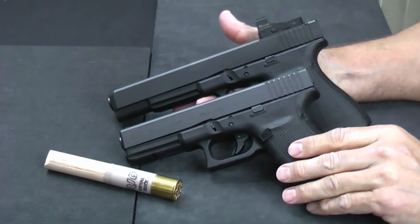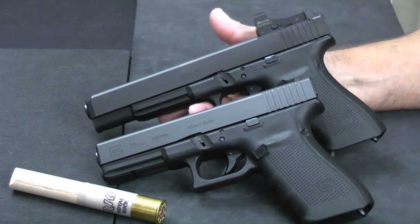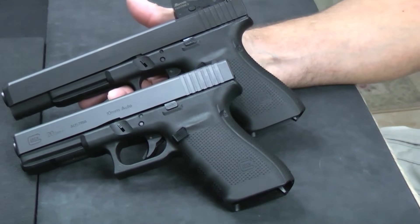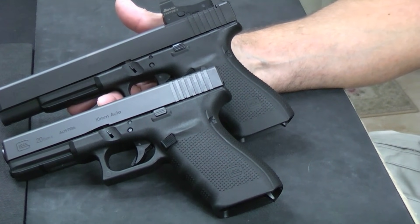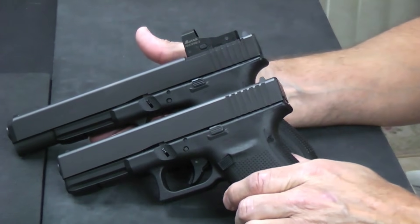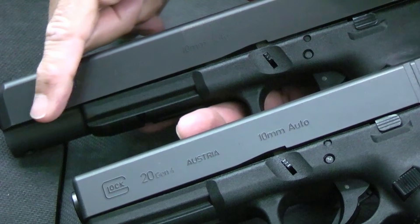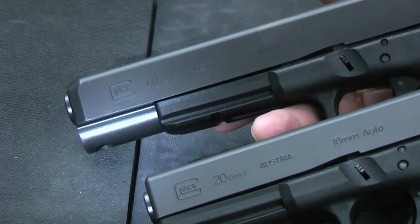Both of these are effectively a Gen 4. The MOS series is a Gen 4, so they have the dual recoil spring assembly, the removable back strap, and the RTF2 texturing familiar with the Gen 4 series. Both have the same operating mechanisms as any other Glock. Looking closely at the frames, they're basically the same. The tunnel on the front of the barrel on the Glock 40 is actually part of the slide assembly, which extends the frame. So they actually operate with the same frame.